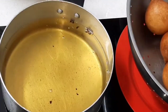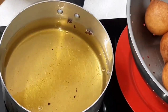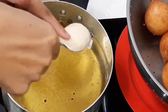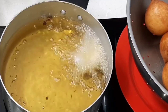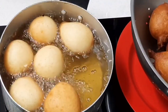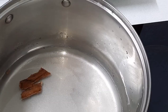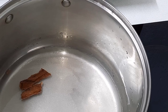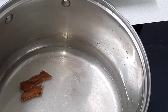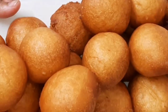This mixture does make quite a lot, so like I said you can halve your ingredients. Okay guys, now that my bollas or drop donuts are done frying, I'm just making a syrup — as you can see I got quite a few.